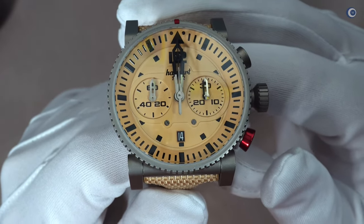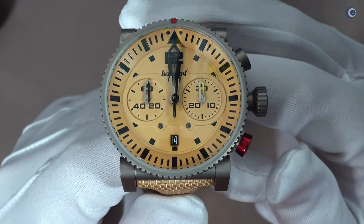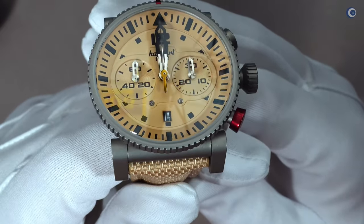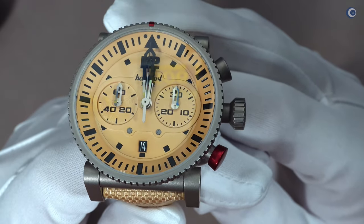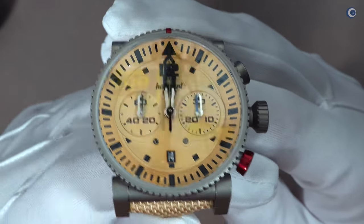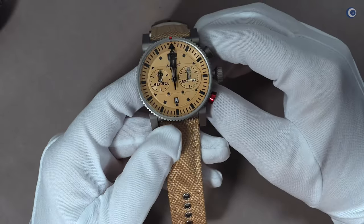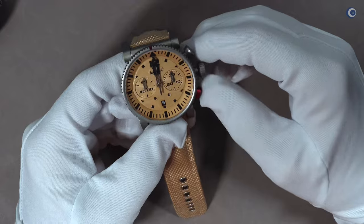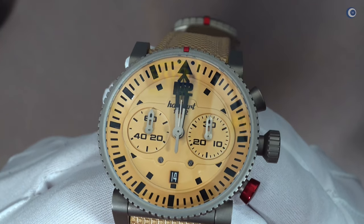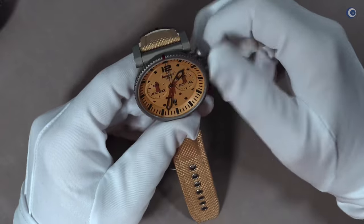Jetzt haben wir den Minutenzeiger auf der 12 ausgerichtet. Es ist vielleicht eine Spiegelung – sehen, wie ich die Uhr bewege – man sieht den Stundenzeiger von beiden Seiten gleich. Hier scheint er von unten ein kleines bisschen durch. Das heißt, der Stundenzeiger liegt tatsächlich genau unter dem Minutenzeiger – völlig gut und richtig gesetzt. Auch der Stopzeiger der Chrono passt sich genau in die Flucht der anderen Zeiger ein.